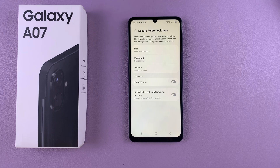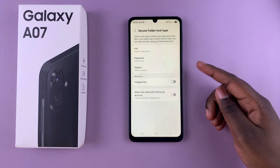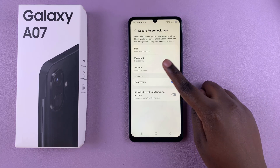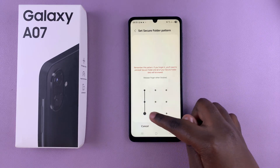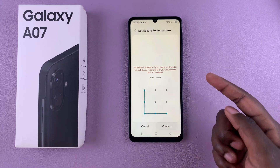From here, you'll be prompted to create a lock type, whether it's a pin, password, or pattern. If you have any registered fingerprints, you can also choose to enable them as well. Go ahead and select and set up your secure lock type.